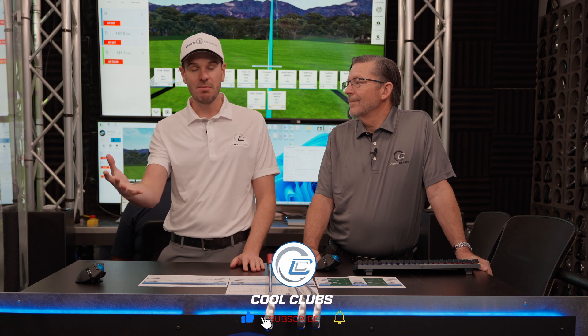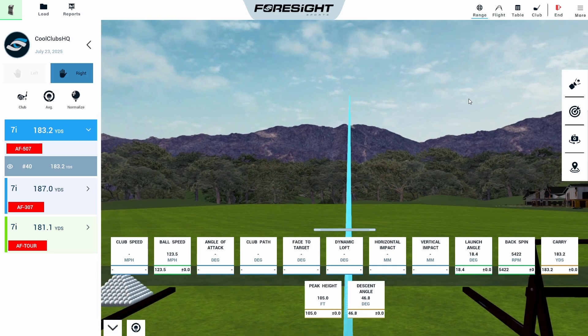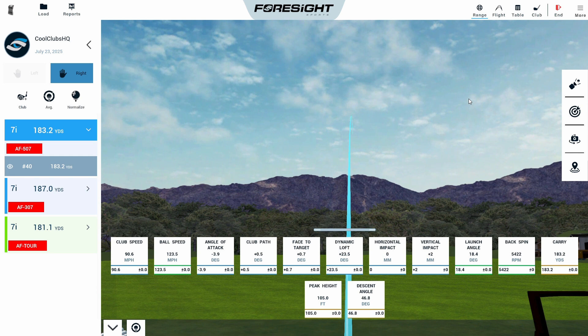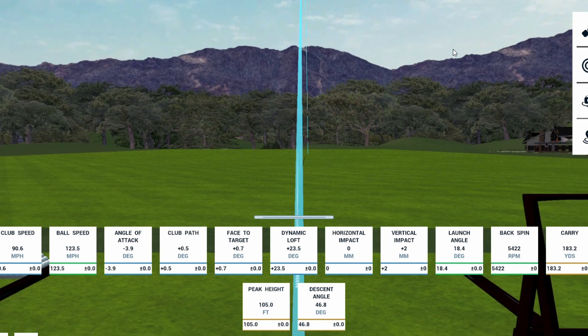AF507 test at 90 miles an hour. We start to see a little fade there — the face was just hanging a little open on that swing. Spin is still around 5,400, so close to the same spin. 183 carry — that's actually a tiny bit under where we were at 187 with the 307. The loft drops one degree from 32 to 31, and we got 105 feet peak height and 47-degree land angle. There's not much of a split between the 307 and 507.